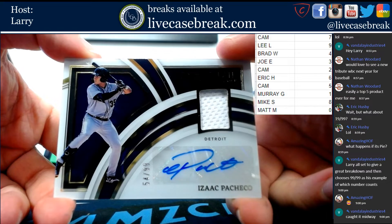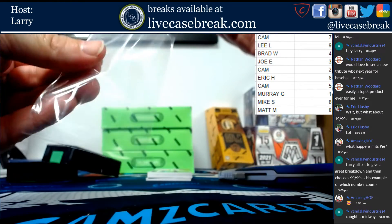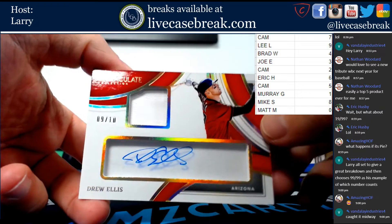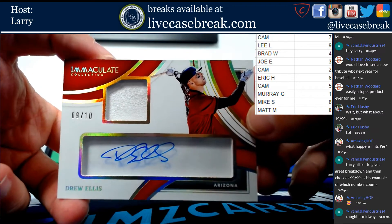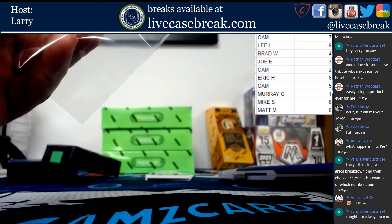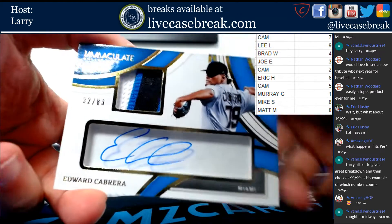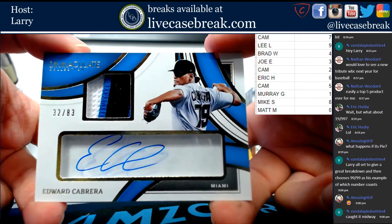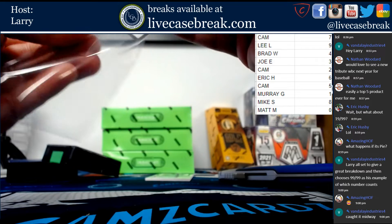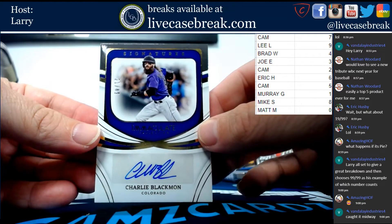Isaac Pacheco for the Tigers, 54 out of 99, four spot going to Brad. Another card numbered to 10 — nine out of 10, Drew Ellis for the D-Backs, nine spot going to Lee. The only thing I don't like about Immaculate generally is there is a lot of chipping on the cards. This is 32 out of 83, Edward Cabrera for the Marlins. Last but not least, 21 out of 49, Charlie Blackman for the Colorado Rockies going to Murray.